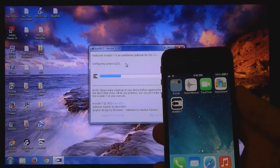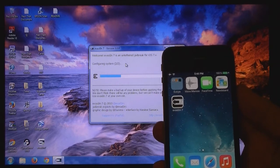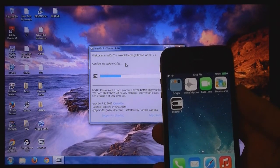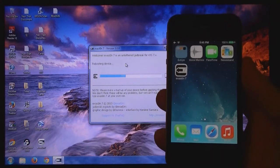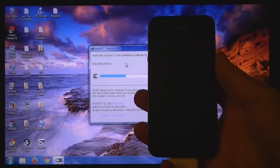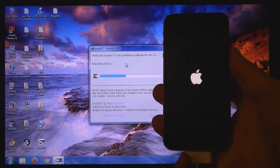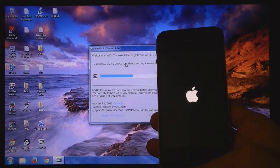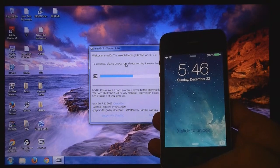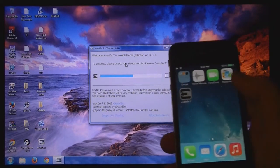As you can see, evasion 7 is now on the home screen. Slide to unlock, then go to evasion 7 and tap on it.